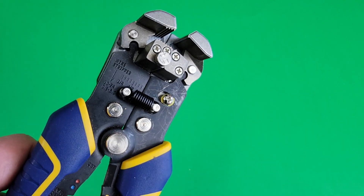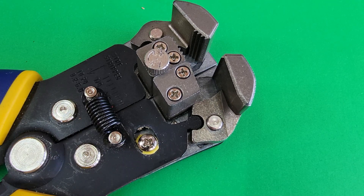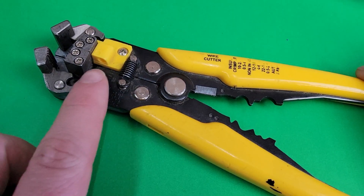Unfortunately, this is the weakest part of the tool, and as you can see on mine, it's broken off. I've also seen them break off numerous times on other people's tools as well. It'd be nice if it was built with a more robust material.